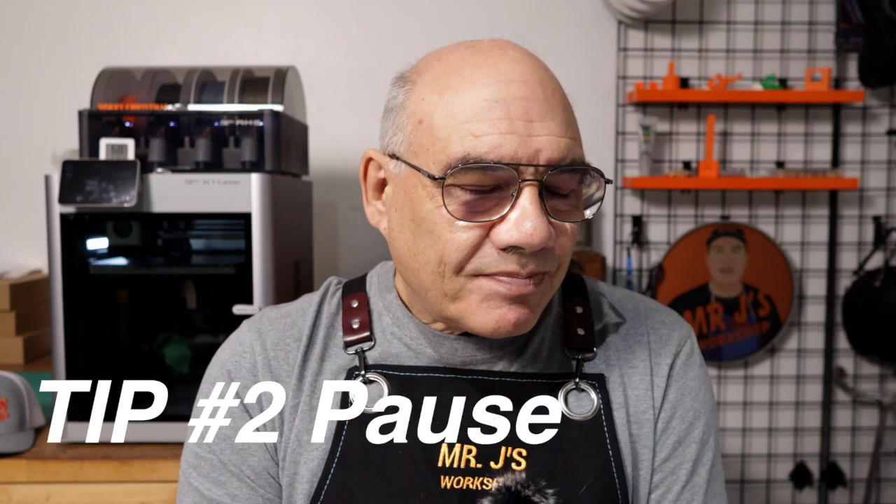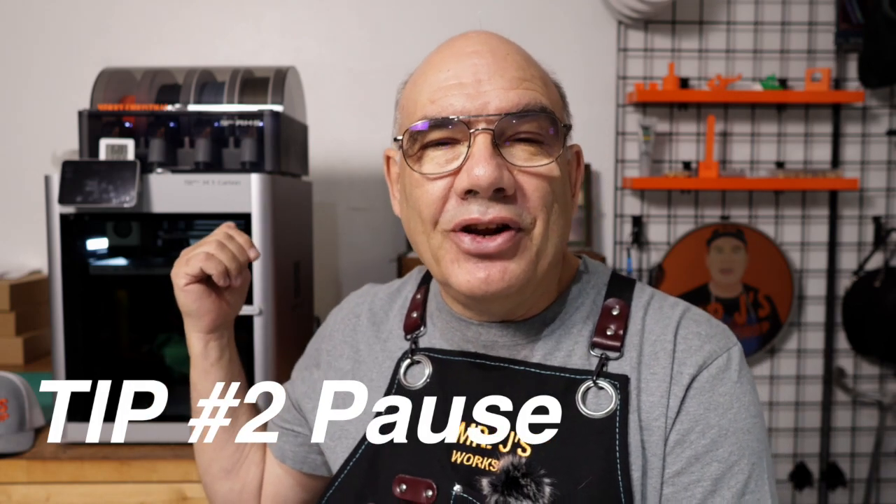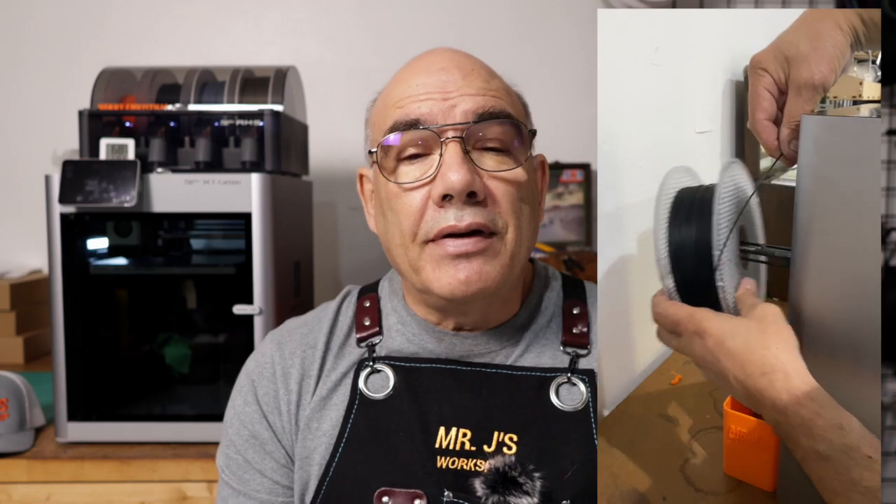Tip number two: Christmas was good to me — I have a new AMS that I'm loving, but I'll talk about that another time. At the time I didn't have the AMS and I wanted to add color. I didn't know how to stop the machine at a certain point and change the filament roll to another color and then start the machine back up.